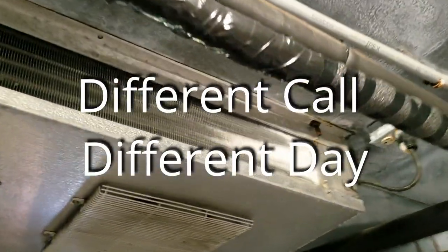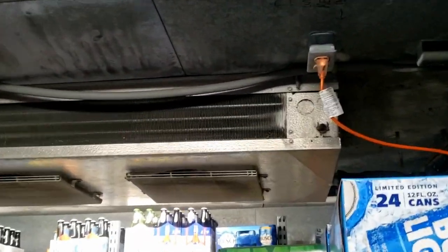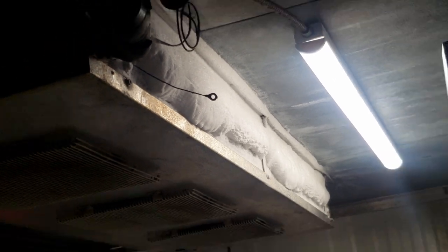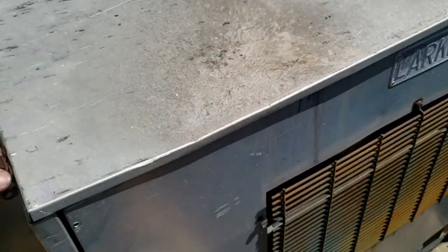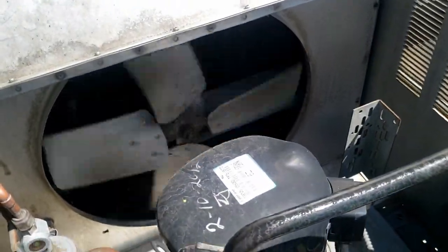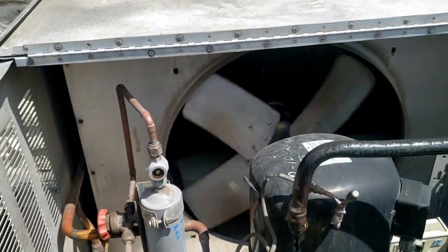Now we've got a walk-in cooler here that's starting to freeze up a little bit. You can see it there, but it's really bad over here on this side. I'm not sure if it's just low on charge, a defrost issue - it's kind of weird that only one side did it.